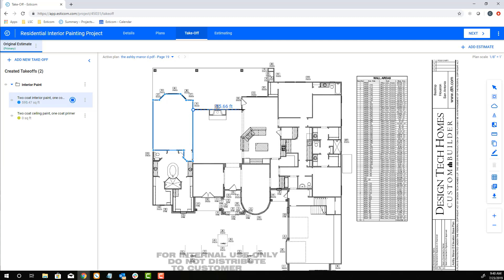Now during takeoffs, you'll need to make corrections while measuring, and this can be done using your backspace key. Simply hit the backspace to remove one segment at a time and then continue measuring.